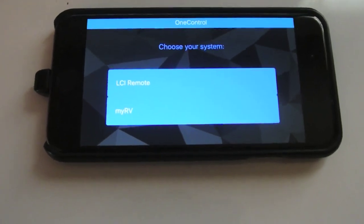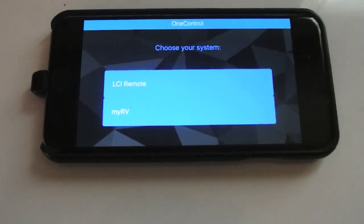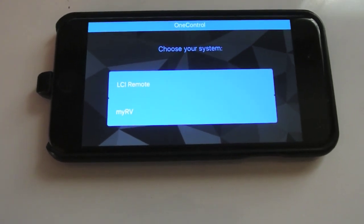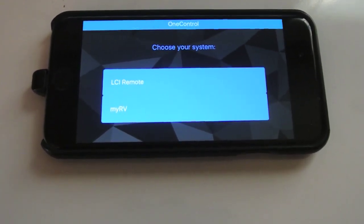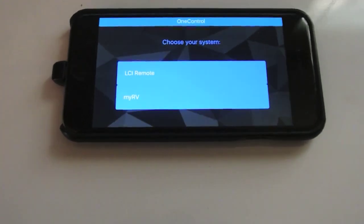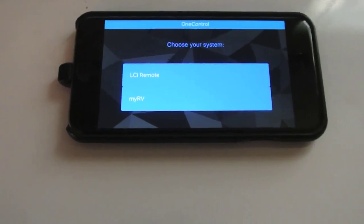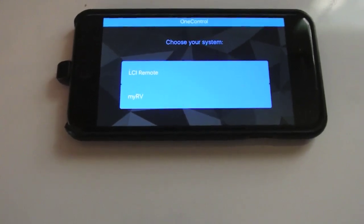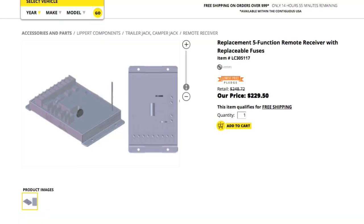During my research I found that some RV dealers — we'll call them misinformed rather than unscrupulous — have been telling customers they can download the one control app for their smartphone and control the ground control system. That's not necessarily true. If all you have is a ground control system without any OEM systems for the slides and such, the app is not going to work and you'll have to go buy the remote like I did.